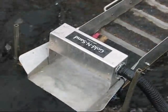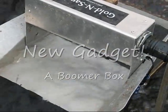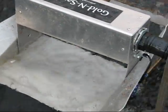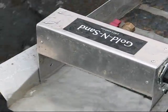All right, let's see what we have here. See all that? So I've hooked up the header box — you see what it does, it just lays right over the top of your sluice box, so water runs through, and then this dumps the sand and stuff in through the top.